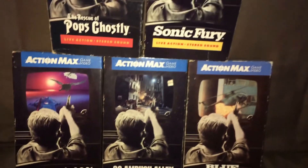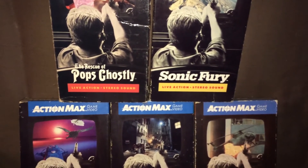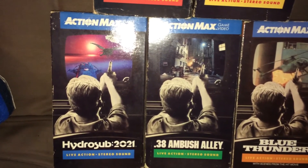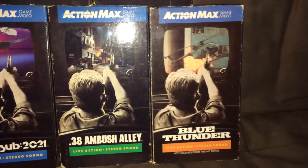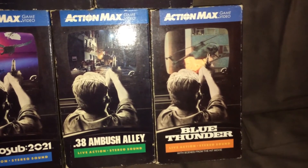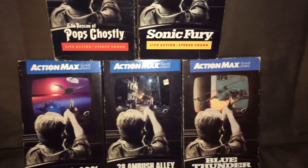Here are all the games: The Rescue of Pops Ghostly, which personally may be my favorite on the system. You have the pack-in game Sonic Fury. You have Hydro Sub 2021 — we're actually about to go into that very year. And you have 38 Ambush Alley. Then you have what's by far the rarest game on the system, which is Blue Thunder. I definitely had a hard time tracking down this one, and I paid $80 for it, but I just really wanted to complete the whole set.